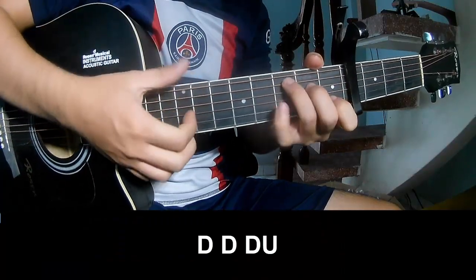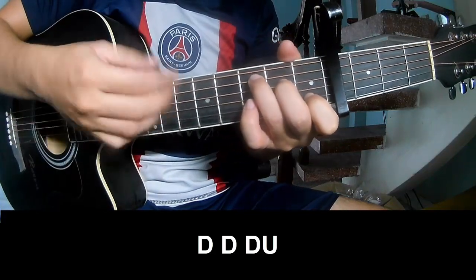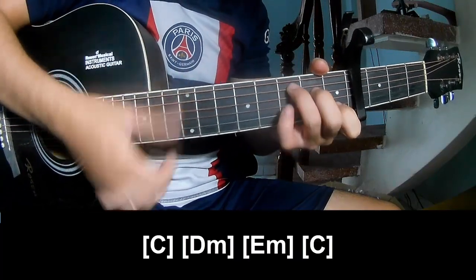First, we play: down, down, up, up, down, down, down, down. And strum the long C.